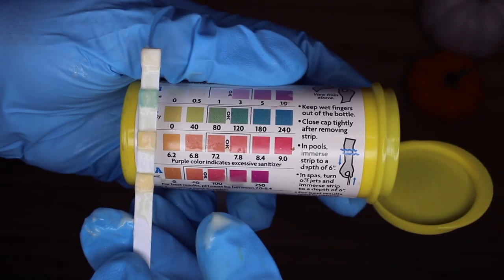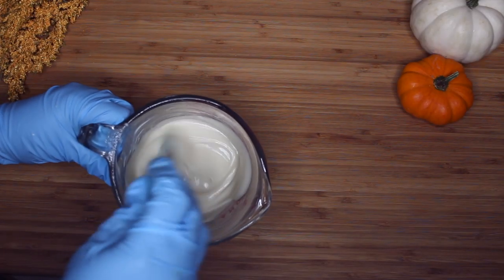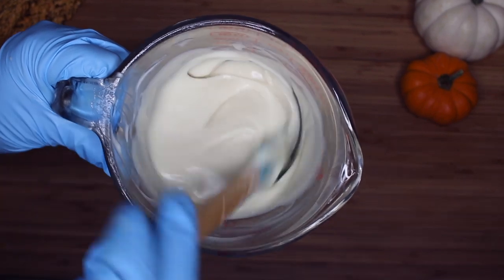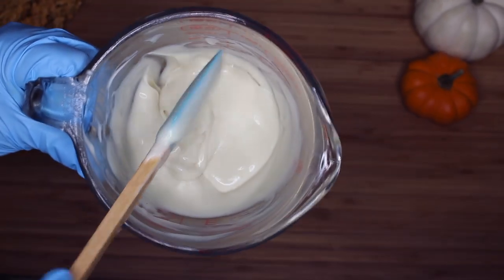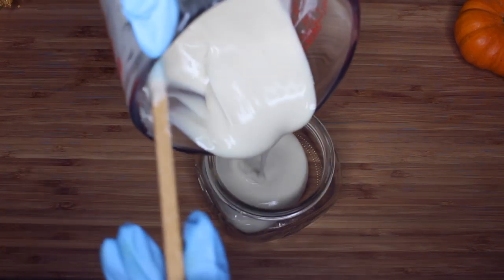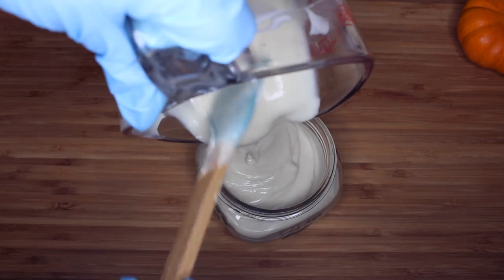I'm using some pH strips to see if I need to add citric acid, and I determined I didn't really need it. You can add citric acid, but be careful — it can thin out your product. pH strips are not very accurate. I do have another way of measuring pH but I need to recalibrate it. So this time I just used the pH strip for convenience, but there are definitely better tools to use.